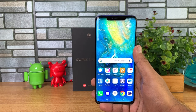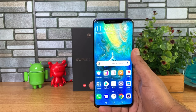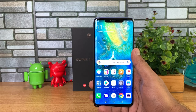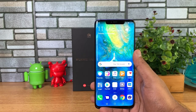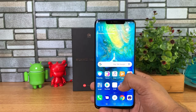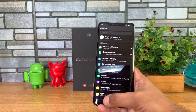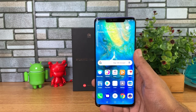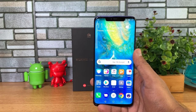Talking about the processor — it's the Kirin 980, the flagship chipset from Huawei. It has two Cortex-A76 cores clocked at 2.6GHz, two Cortex-A76 cores at 1.92GHz, and four Cortex-A55 cores at 1.8GHz. It also has a Mali-G76 GPU. It runs EMUI 9.0 based on Android P, with a dark theme available thanks to the AMOLED display. The variant we have has 6GB RAM and 128GB storage, expandable via Nano Storage.